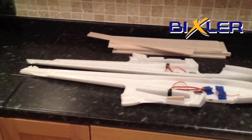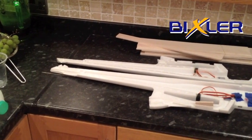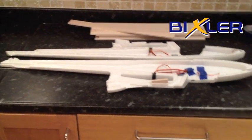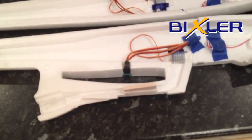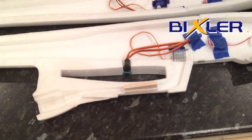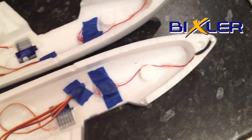Here's my kit Bixler. I have installed and made a few modifications inside the fuselage, the main one being where the ESC sits and the routing through of the cables. I've just enlarged the passage and smoothed off the corners so I can pull it through.